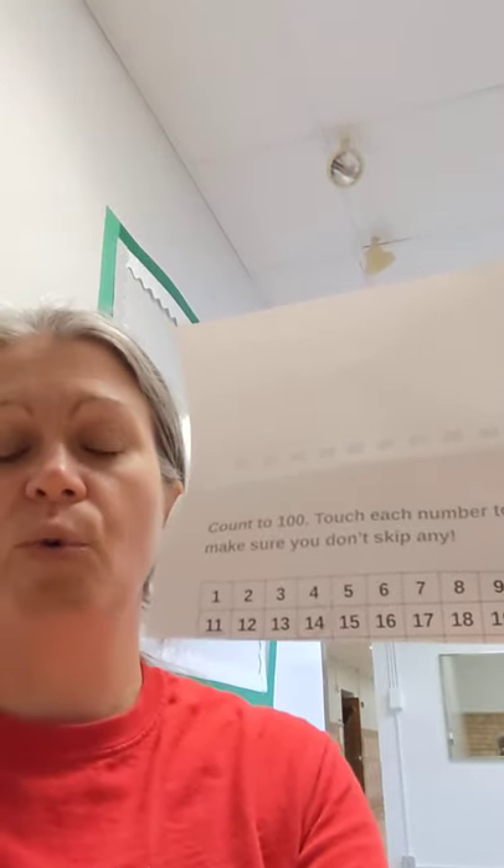Just pointing to each number and counting up to 20 several times a day would be very helpful. You could quiz her by pointing to a number and asking her what it is, and letting her start at 1 and count up to it. She would also love to practice some simple addition.